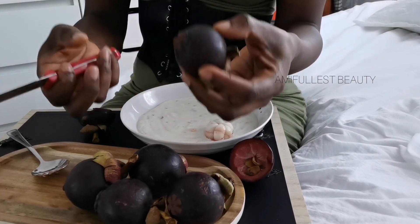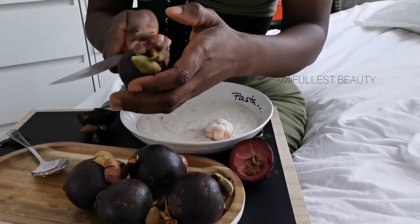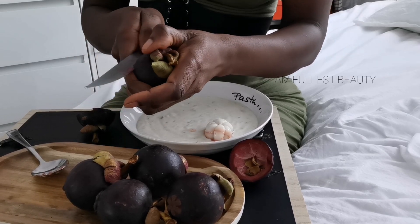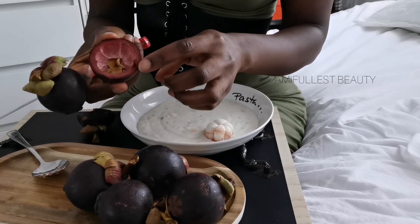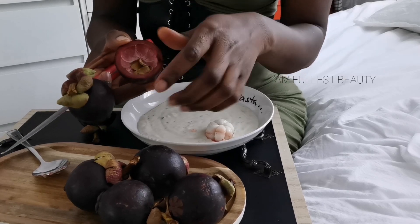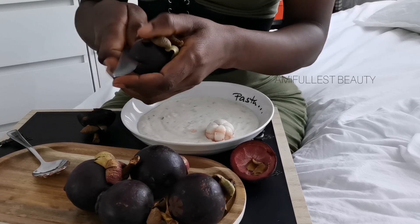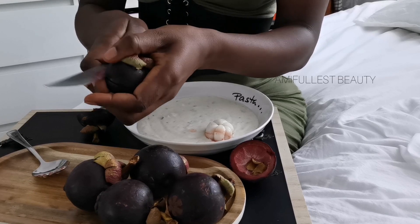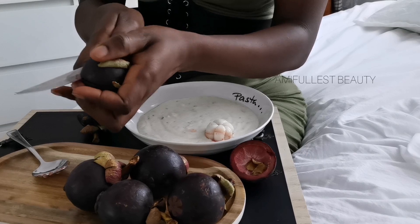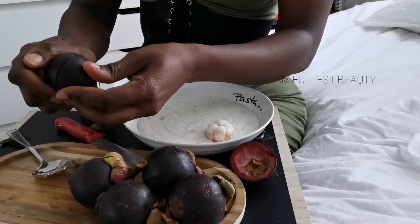You can squeeze it open, but what I like to do is take a knife and cut it. When you're cutting it, be careful not to go all the way in, because the skin is very very thick. You'll feel it when you've cut through the skin, so just go little by little with the knife so you don't cut into the fruit itself.